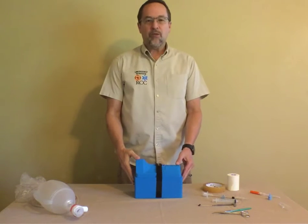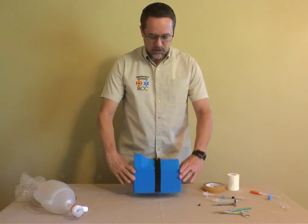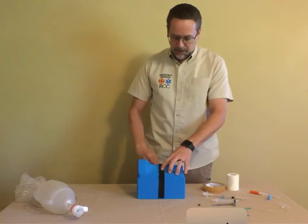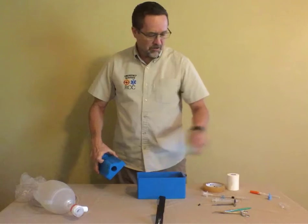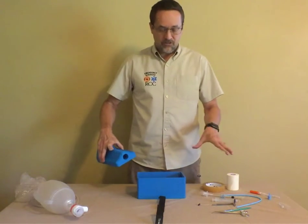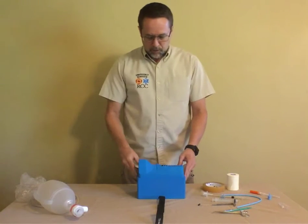This is the cricothyroidomy training prop. Just want to show you a couple things about how we use it. This is a 3D printed prop that also works as a storage box. It has a strap to keep everything secure, and the lid and the box itself actually stores all of the equipment that we will use for both needle and surgical cricothyroidomy. And it becomes the base that you can use for your training purposes.